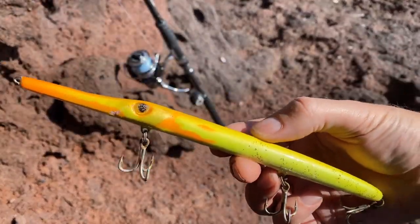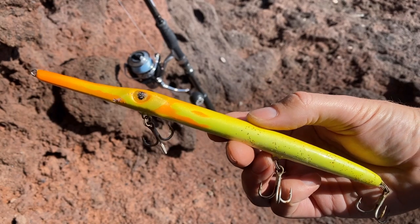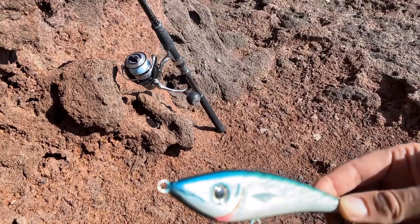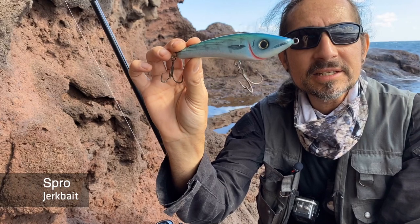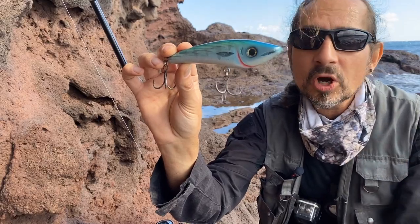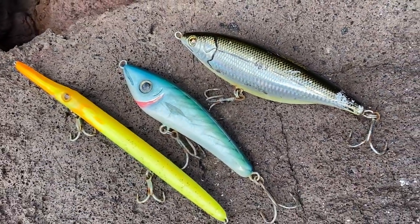Wenn Zähne drin sind oder der Köder arg durch Felsen ramponiert ist, muss er versiegelt werden. Hier sieht man zum Beispiel eine kleine Macke, die ich mit Sekundenkleber ausgebessert habe, damit kein Wasser mehr eindringen kann. Wenn in einen Holzköder Wasser eindringt, saugt sich das Holz auf und reißt. Es gibt auch Köder komplett aus Kunststoff – zum Beispiel von SPRO, den ich modifiziert habe: etwas Blei eingebaut und eine neue Lackierung aufgebracht. Das Problem bei Süßwasser-Stickbaits ist, dass sie bei schneller Führung oft an die Oberfläche kommen und sich drehen. Die meisten Stickbaits sind sinkend, es gibt auch schwimmende, mit einer Lauftiefe von knapp unter der Oberfläche bis etwa drei Meter.